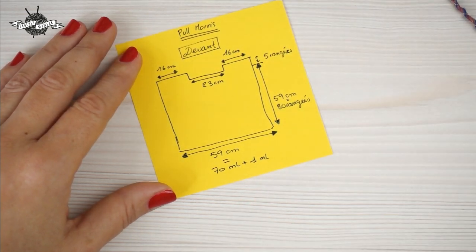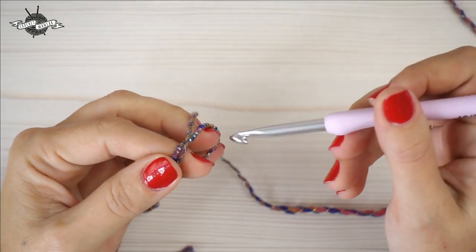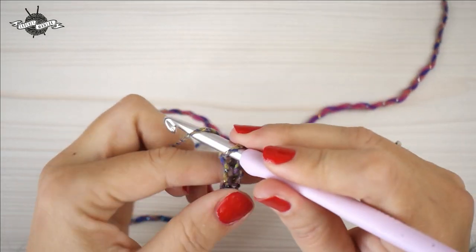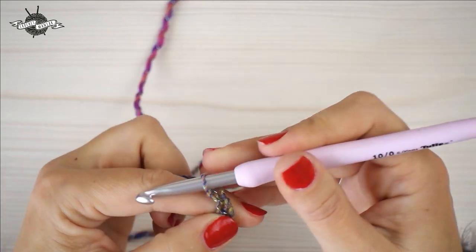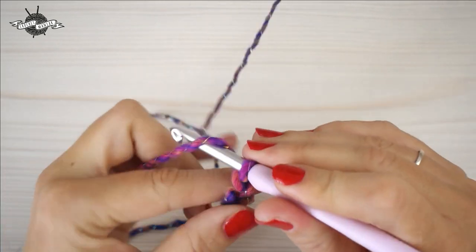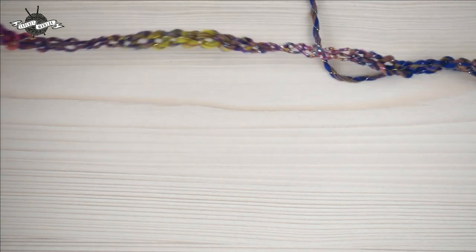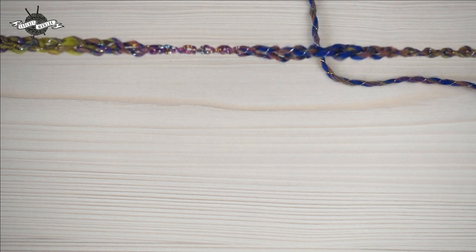Once we're at the top, I'll show you how to do that part. So we start — I'll make 71 mailles en l'air. I advise you not to crochet too tightly. To calculate your size, I suggest you make your foundation chain first, then try it across the front of your torso — either the chest or the stomach, whichever is the largest part — and take the measurement from there.